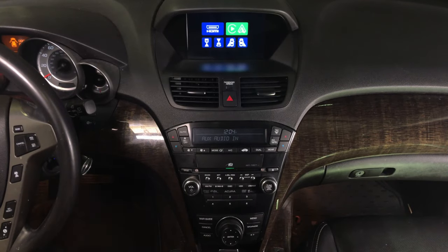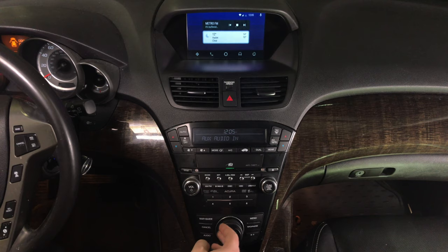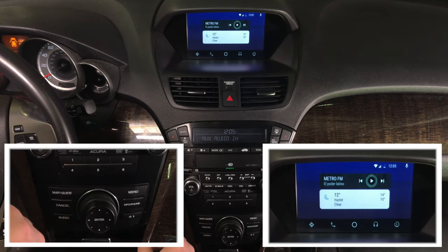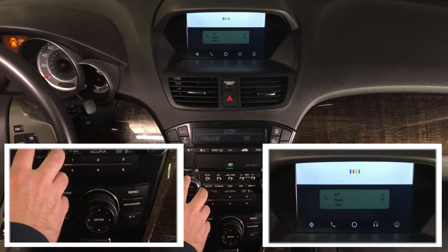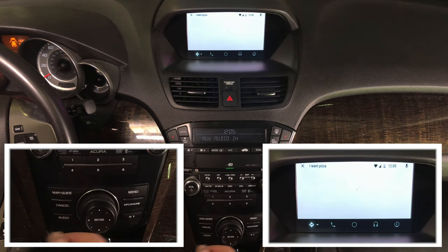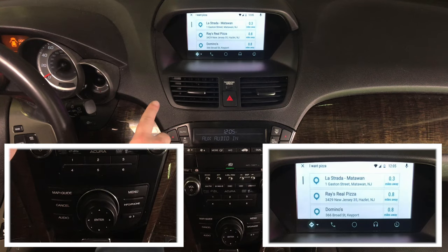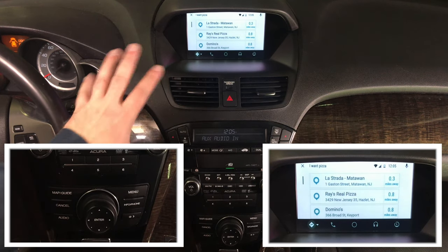Now let's demo Android Auto. Connect your Android phone and then rotate to enter Android. Android Auto is highlighted — press enter and you're entering the Android Auto world. You control everything with the joystick. By voice you can say, 'Hey Google, I want pizza.' Okay, handing off to Waze — here are the search results for 'I want pizza.'